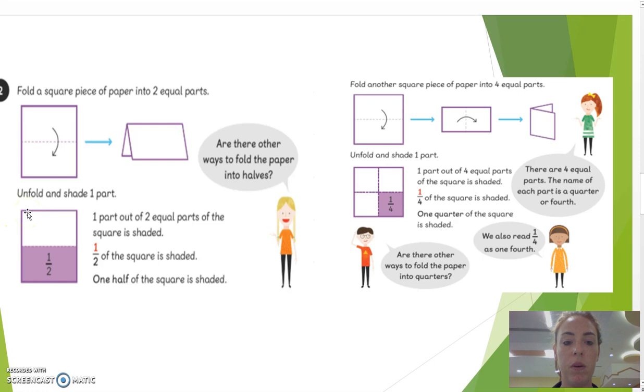So, if we were to fold paper, we can make it in half. And if we were to fold this again with another equal part, we can make four parts — we can make half and four parts. When we fold a square through the paper vertically or horizontally, there are two equal parts.